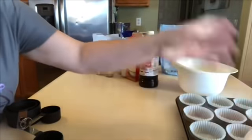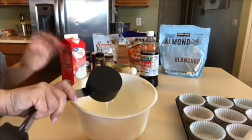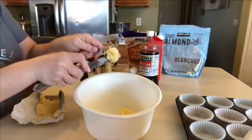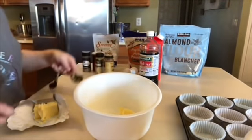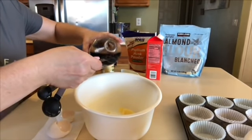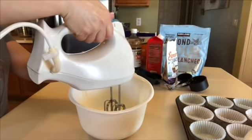I'm going to set this bowl to the side, and now in the small bowl I'm going to put in a half cup of heavy whipping cream, five tablespoons of butter, two large eggs, one teaspoon of vanilla, and half a cup of powdered Swerve. Now I'm going to go in with my hand mixer and mix this all up.